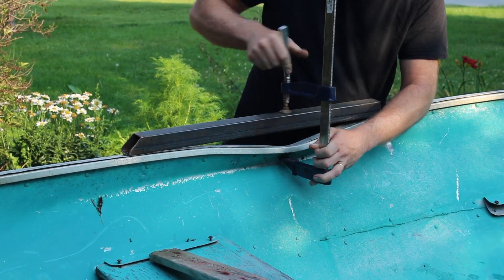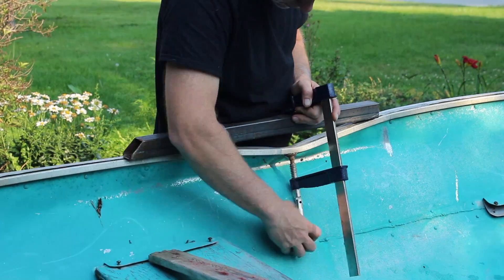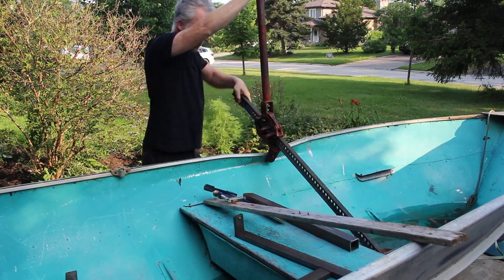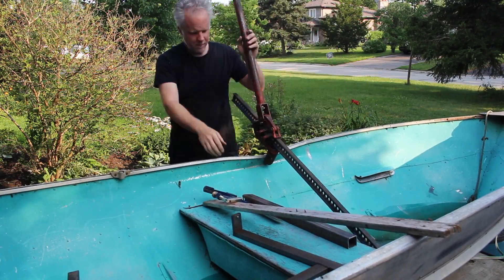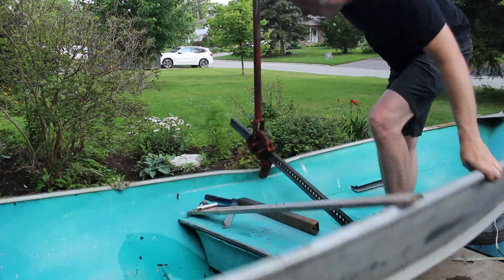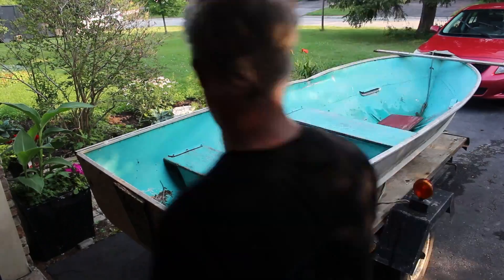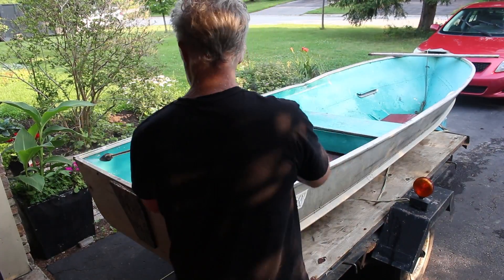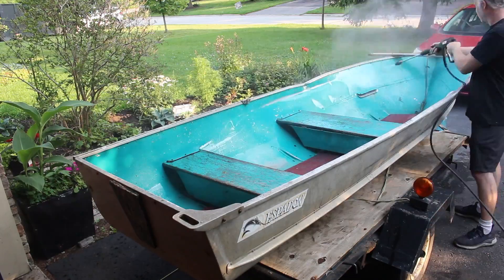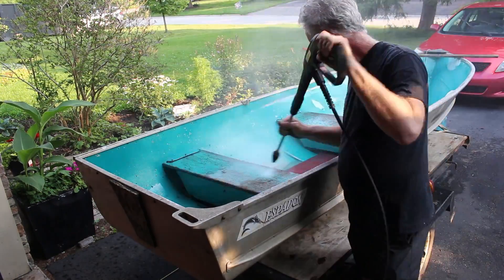I figured I might as well try to repair some of the ice damage. I tried a couple of different methods, some more successful than others, but in the end I was able to straighten it out pretty well. Quick power wash to get rid of some of the blue paint that was just coming off — whatever kind of paint it was wasn't stable anymore and it was getting onto everything.